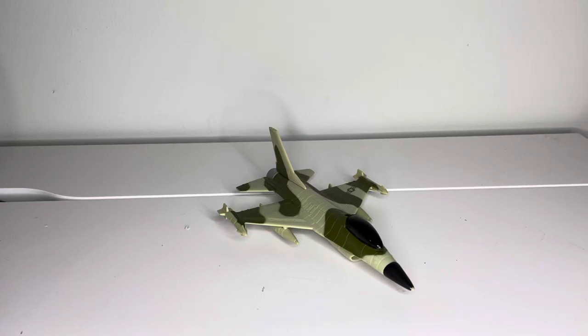Here is the Galoob F-16 Battle Squads — another prototype that never made it to market. As far as I know, two ships were created for the second line that actually did get released as prototypes. I have one, and there's another collector out there, Jesse Hughes, who has another version with a different color scheme.